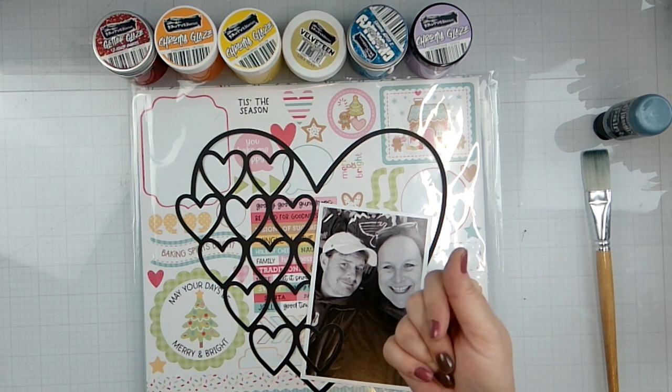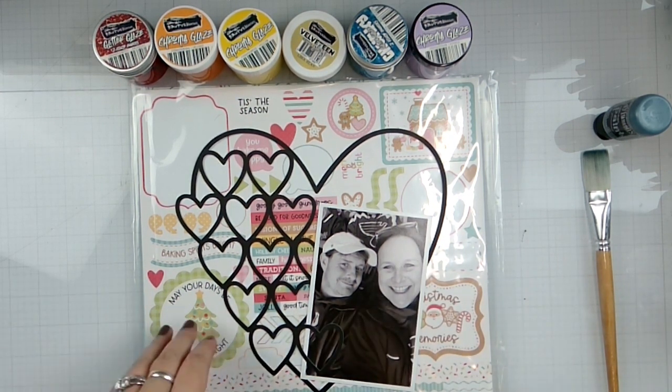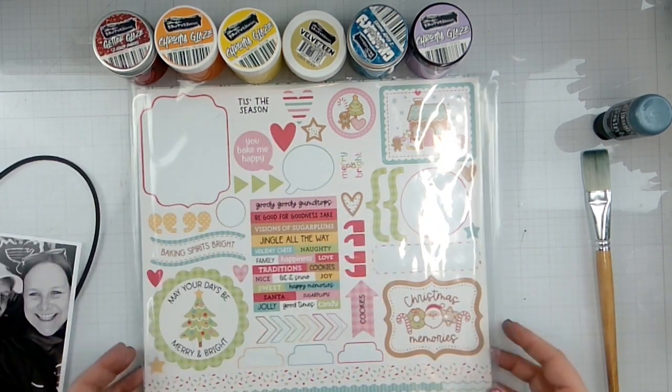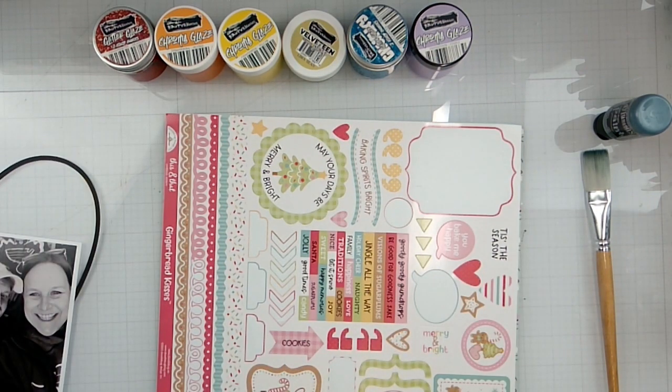My personal prompt for myself today is the color green — nailed it. We're going to use a scrap room kit from December of 2023. This is what I have left.